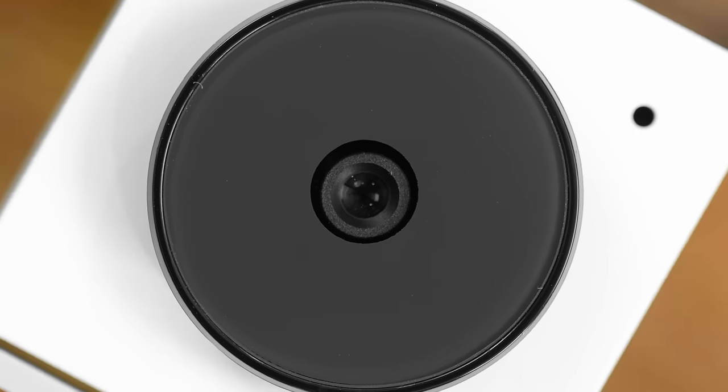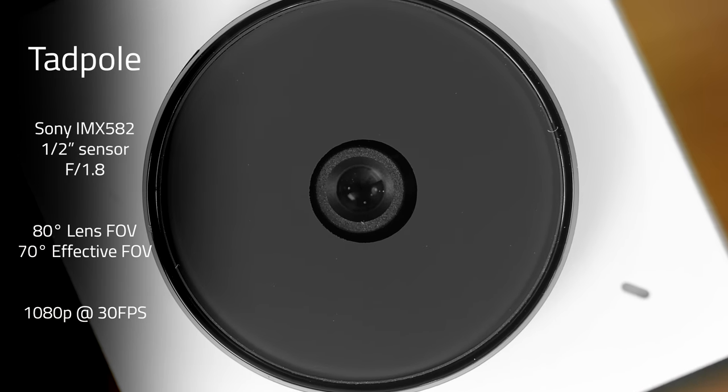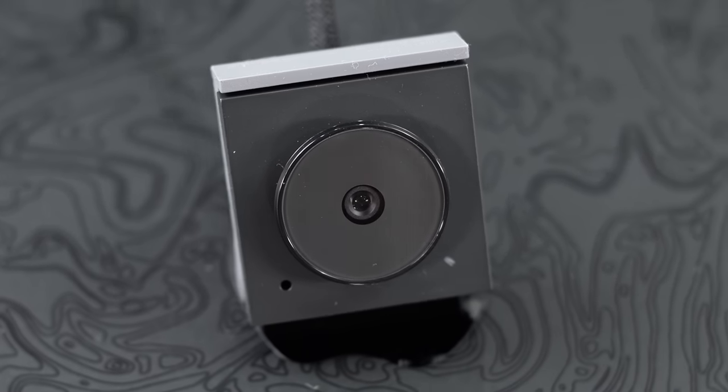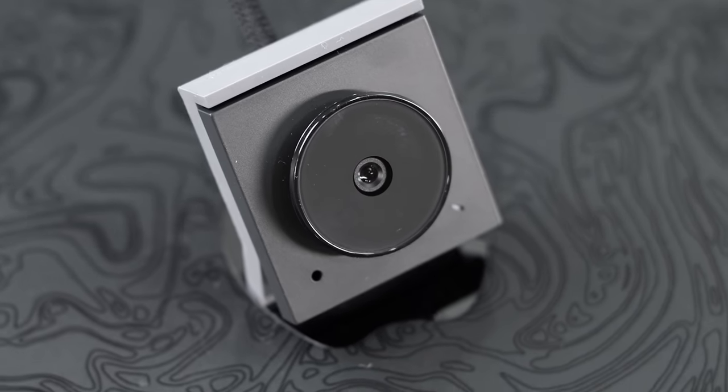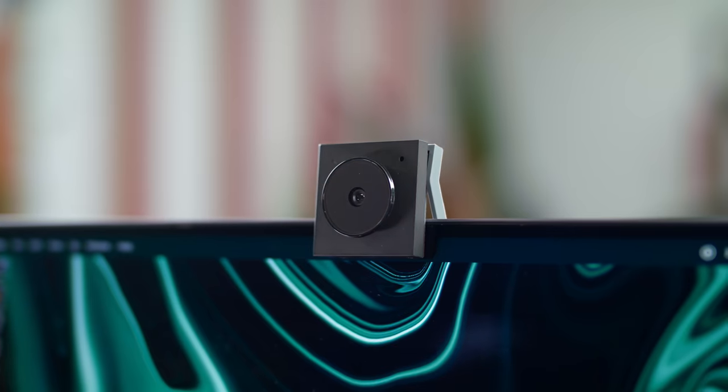In terms of hardware and specs, this uses a six-element Sony half-inch sensor recording at 1080p, 30 FPS for those Zoom or business calls. Getting it set up is literally plug and play — you don't even technically need software. Just clip it to the top of your laptop, plug it in, and you're up and running.